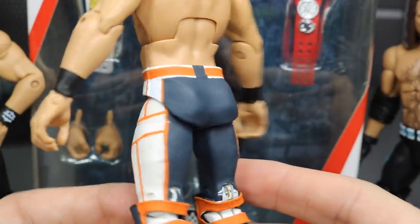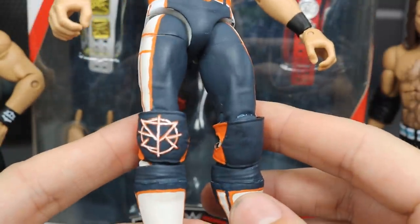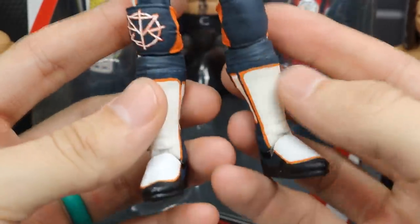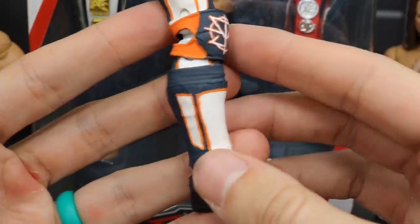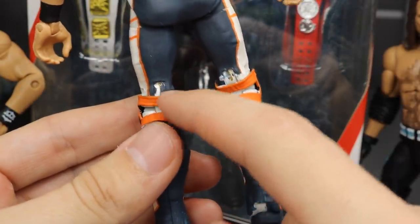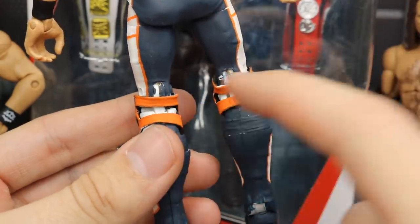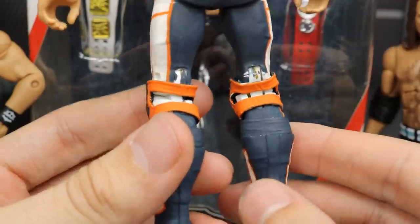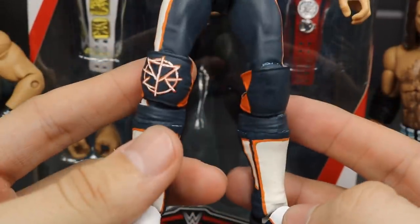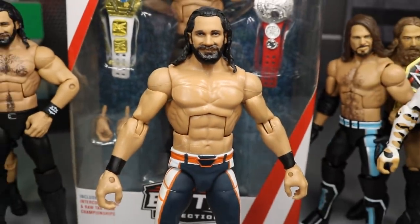I still need to add the little blue belt loop — I accidentally put it in the middle and noticed it wasn't accurate, so I'll add it on the line of the orange. You've got designs going down both sides of the trunks and the SR logo. The kick pads have orange and blue going all the way around. The back of the knees isn't as clean as I'd like, but overall — that's a custom Royal Rumble 2019 Seth Rollins and I'm pretty happy with it.